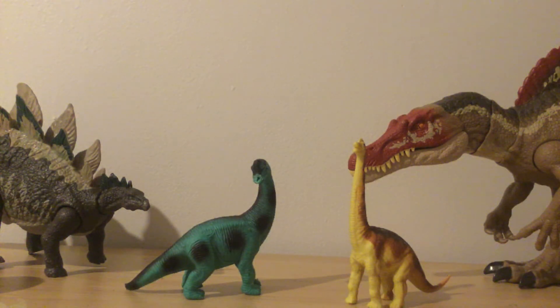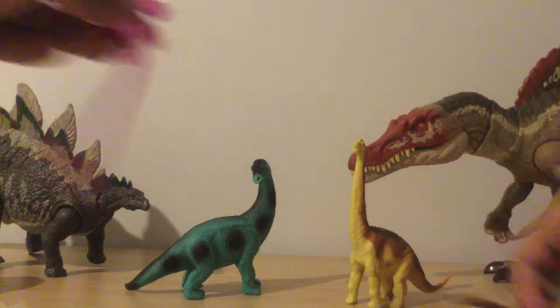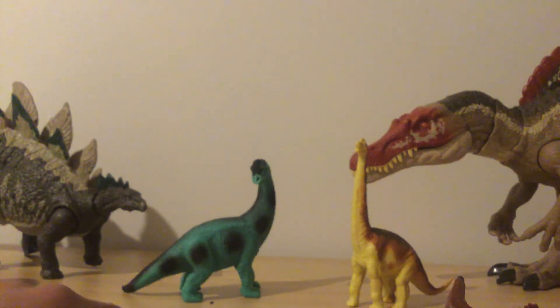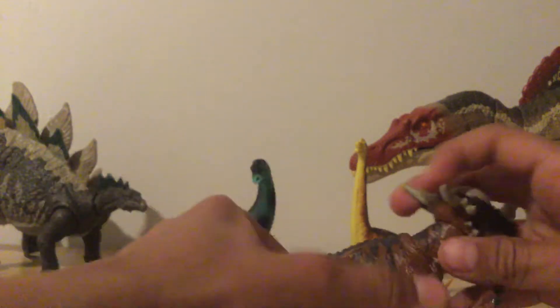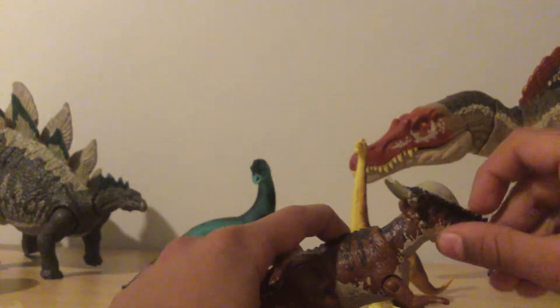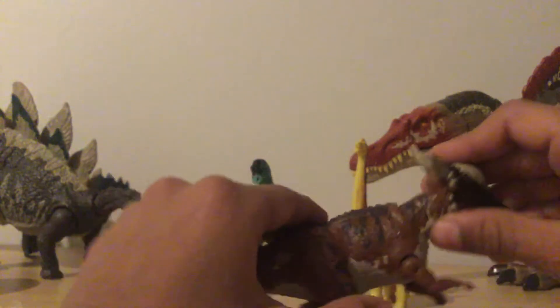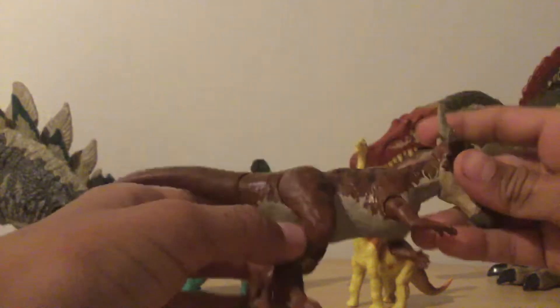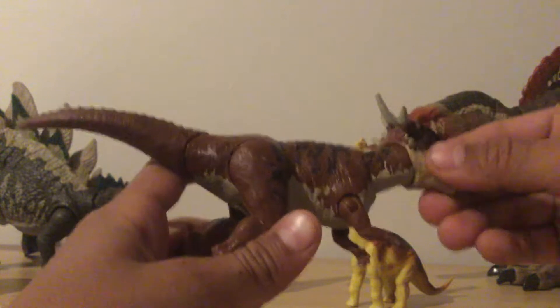This video could be short actually. Oh, look at this — my Stiggy came with this accessory. I got some of these toys at Walmart and Target. Here we have Stiggy from Jurassic World. It has a lot of movement on the tail.